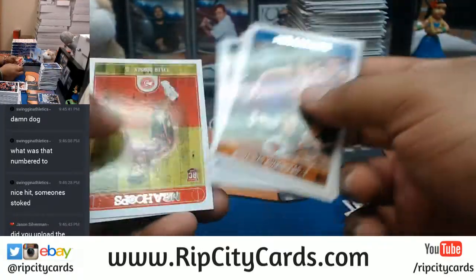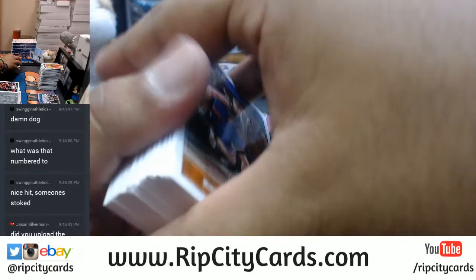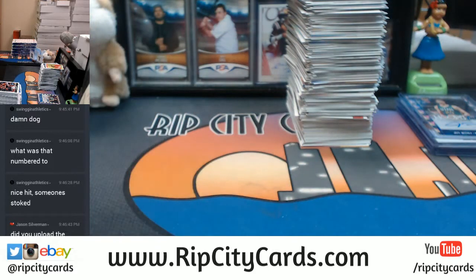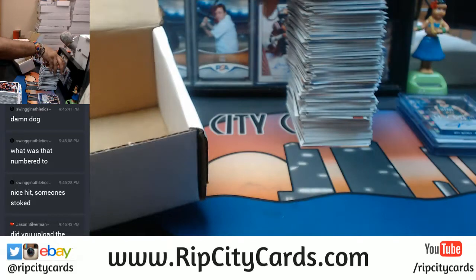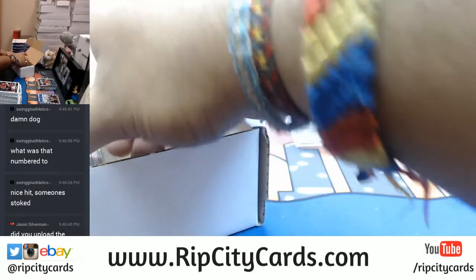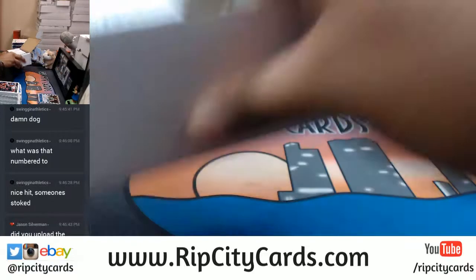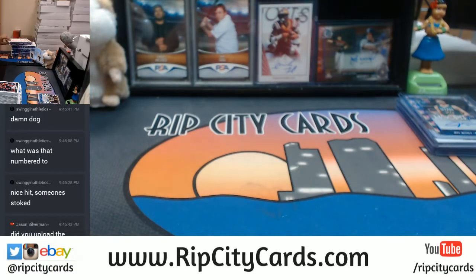I haven't seen a Dennis Smith Jr. auto either — starting to think that he doesn't exist in this product. I've opened up five boxes, so I'm gonna put some of this stuff away now. Got that put away. Alright, we're halfway there. I told you guys this stuff takes a long time.